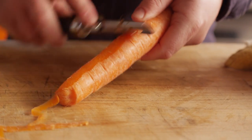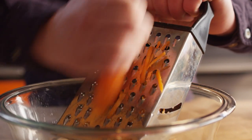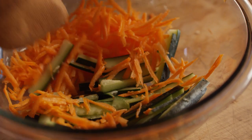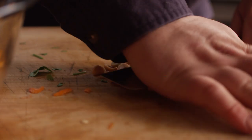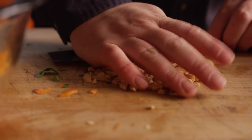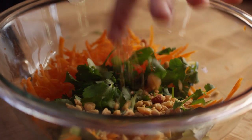Next we're going to take our carrot and peel it, and then we're just going to grate the carrot. We're going to throw in a small handful of cilantro leaves, and I've got a couple tablespoons of peanuts — we're just going to crush these and scoop them into the bowl, and that's going to give us some really nice texture.